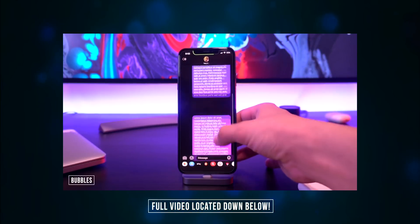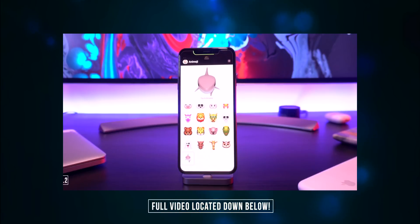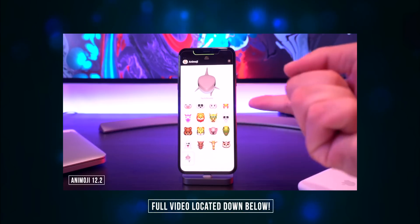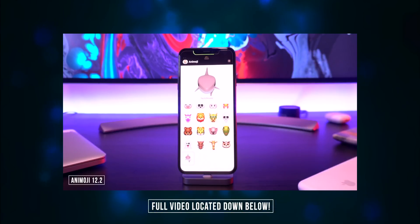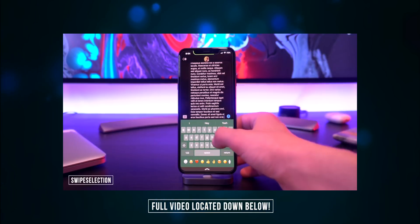Heading into the Messages app, we have Bubbles to give us a nice message app redesign. If we go into a thread it also colorizes your messages and you can add an awesome gradient. Animoji 12.2 brings the iOS 12.2 animojis like the shark, the boar, the giraffe, and the owl to iOS 12 to 12.1.2.